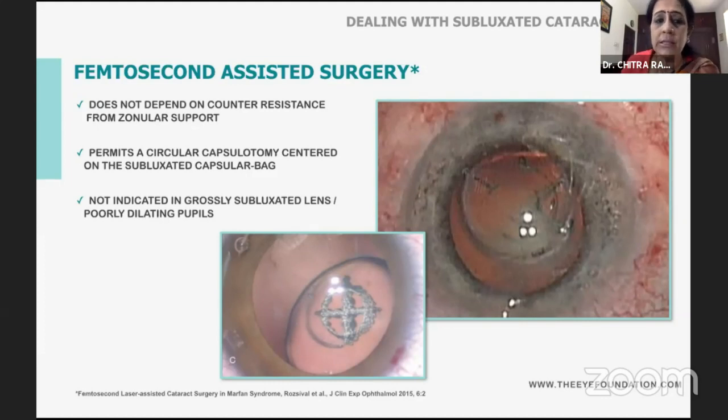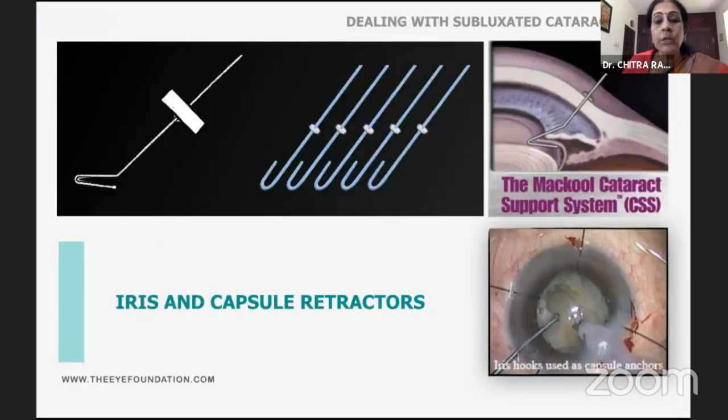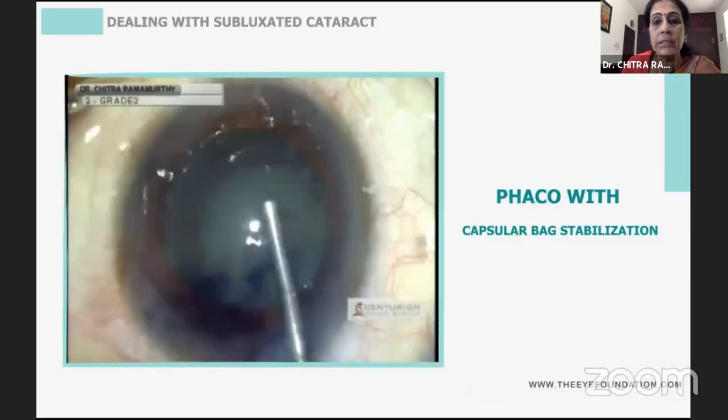If you use femtosecond laser surgery, the issues of counter-resistance are not necessary. But if it is a very grossly subluxated cataract, it does not make sense to use a femtosecond laser. Stabilization of the capsular bag is either with iris hooks, which give anterior-posterior support, or a CTR, Cionni segment, or capsular hoop, which give a larger equatorial support.